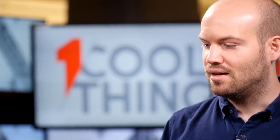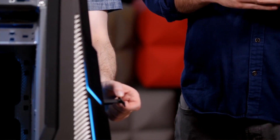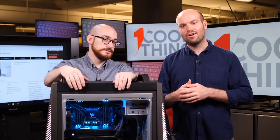The Acer Predator Orion 9000 is anywhere between $2,500 and up towards near $10,000. Check out the full review at PCMag.com. Thank you very much for watching and asking your questions. We're going to go hang up our headset on this thing and enjoy looking at it for the rest of the day, until we see you tomorrow at 10 a.m. Eastern time for yet another One Cool Thing.